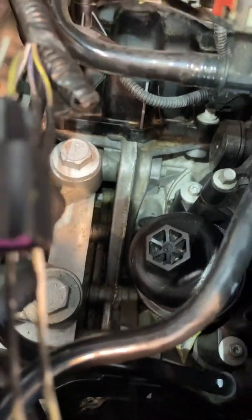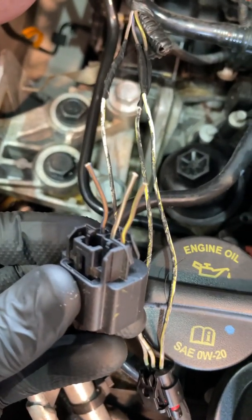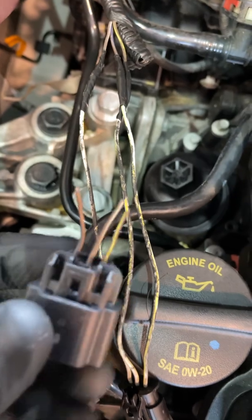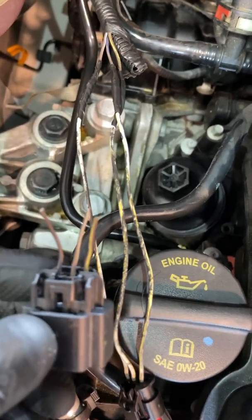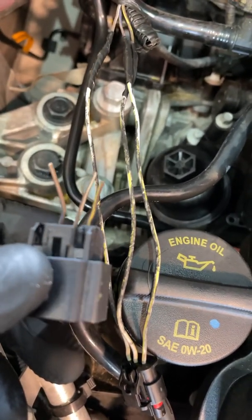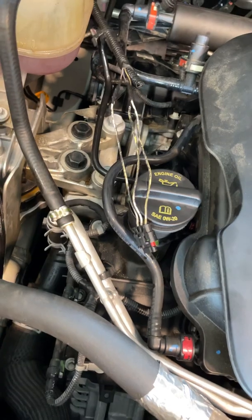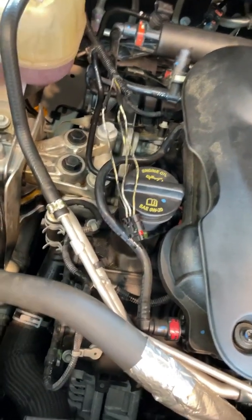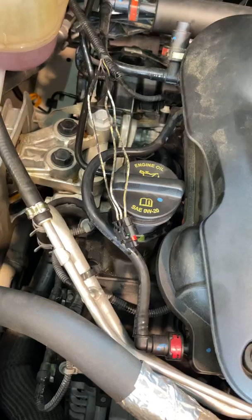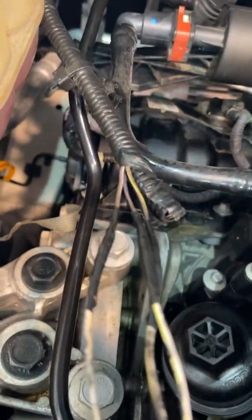If we check the old connector — which I have right here — the old connector had brown and yellow, brown and white, and brown and blue. So you can see two of the wires are switched. When I connected the new sensor, the check engine light was still on, so I kept switching wires until I got it. I'm making this video to save you guys some time.